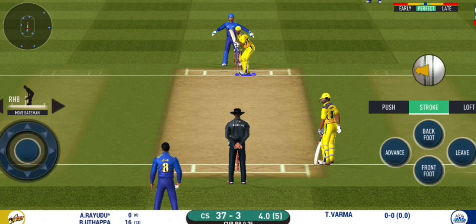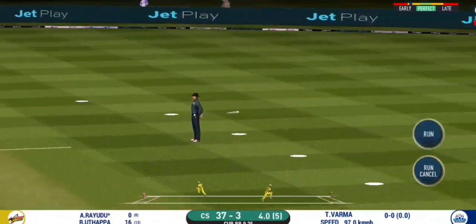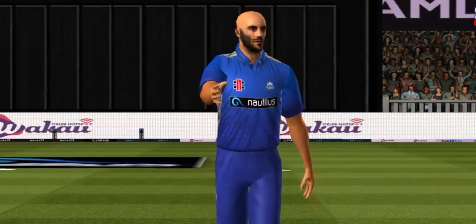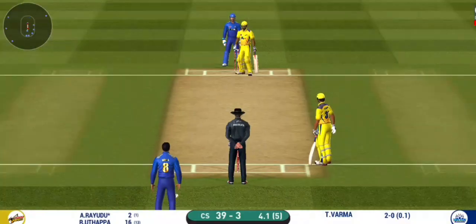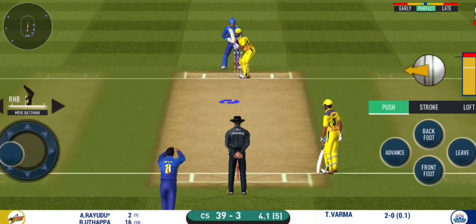Batsman getting ready to face his first ball. It's nicely timed — we'll only get one though. He's calling for two. That is excellent running between the wickets. The bowler will have to be extra careful of the line he bowls to this field.